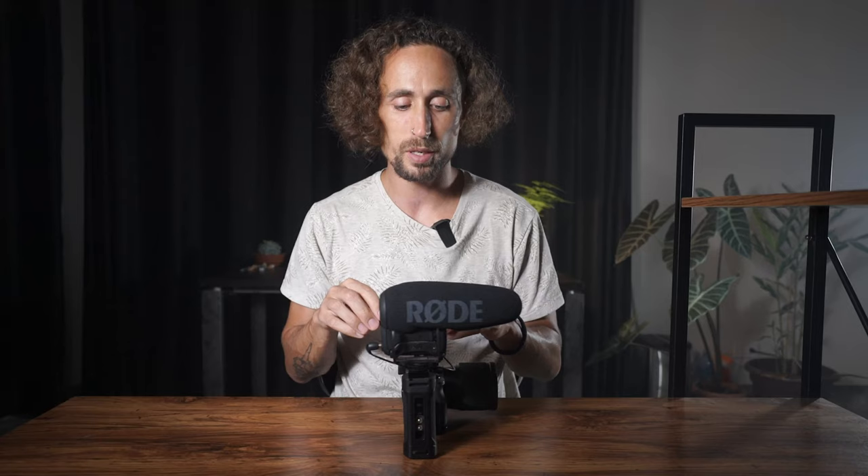The microphone I have here is the Rode VideoMic Pro Plus. It's one of the most common all-around shotgun mics to start out with. They're around $300 — not cheap, but a lot cheaper than a professional shotgun mic like the Sennheisers which can be over a thousand dollars. So this is actually a pretty affordable microphone for professional use, and it fits nicely on the rig and works for a lot of projects.